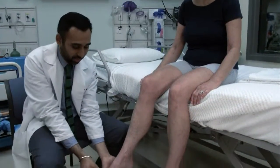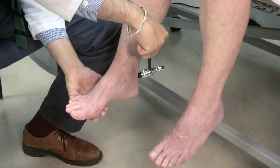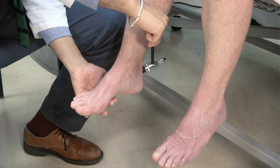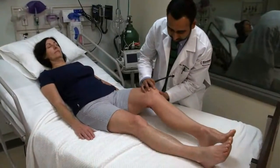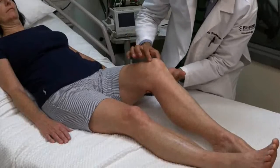Test the ankle jerk reflex with the patient sitting on the edge of the bed. Tap the Achilles tendon with the hammer and look for foot flexion. If you place your hand underneath the foot, you may feel subtle flexion that cannot be seen. It may be easier to elicit this reflex with the patient kneeling on a chair. If the patient can't sit, lower extremity reflexes can be tested with the patient supine.